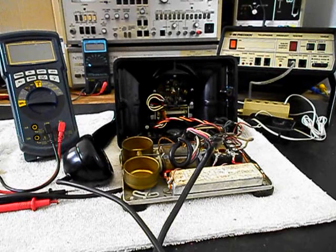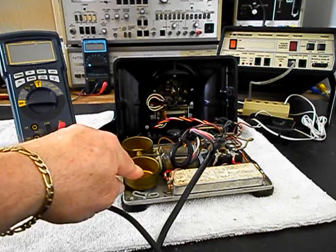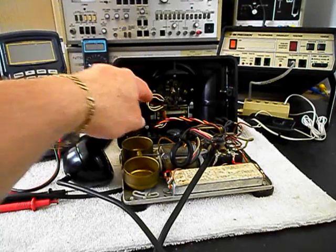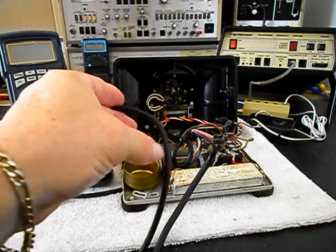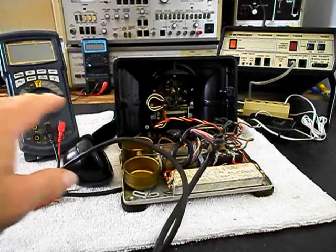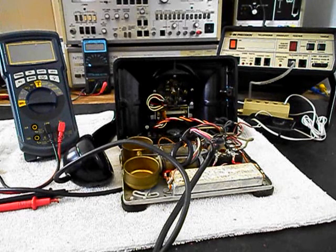I spoke with Dan and he wants an eight-foot line cord installed on it, so we're going to go ahead and make that cord and install it. Then we'll be working on the bell, the bell circuit, the network, the block, the rotary, and the hook switch. We also need to troubleshoot the transmit and receive. The handset cord feels pretty pliable, so I think we're going to be able to use that, but we still need to troubleshoot that issue.